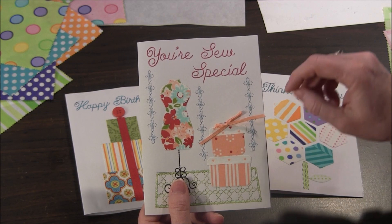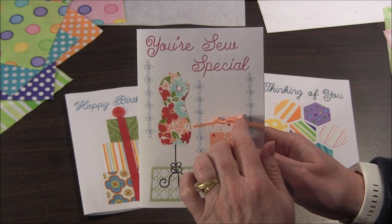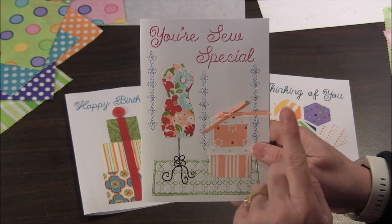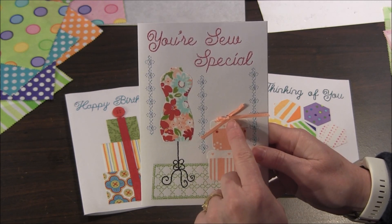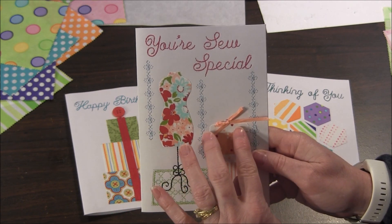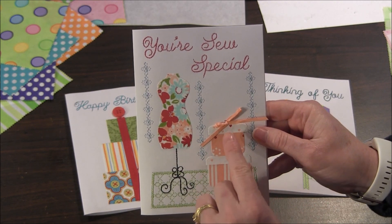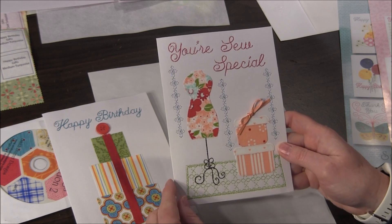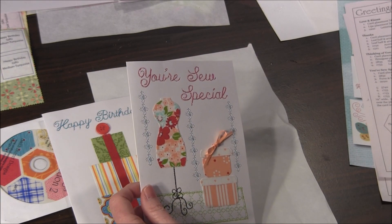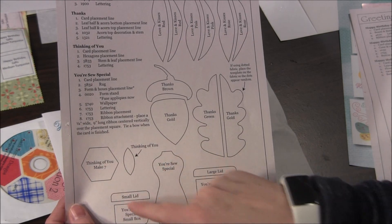The two patterns I'll be demonstrating have hotfix crystals on them, so I'll show you how to do those in my demo. This pattern was a little different because it has a ribbon on it, but it was very simple — you just cut a piece of ribbon to the length the directions say, it stitches a placement line, you place the center of the ribbon over that area, hold it down lightly with tape, and then it tacks it down in the middle and you simply tie it. The first step in the project is to create your appliqués from the fabric pieces, and to do this you have a few choices.